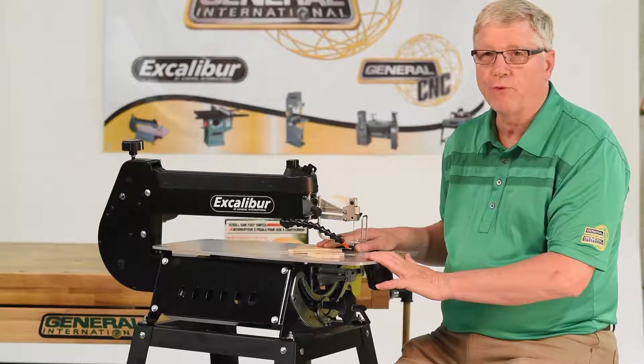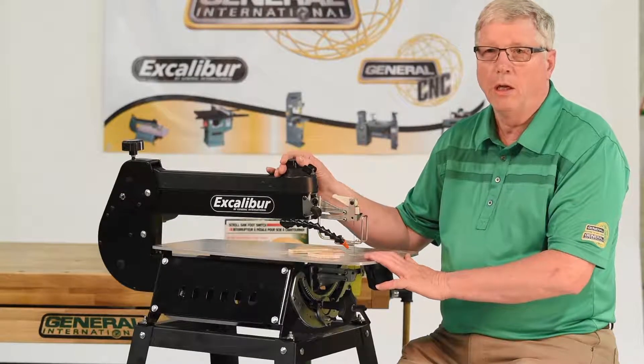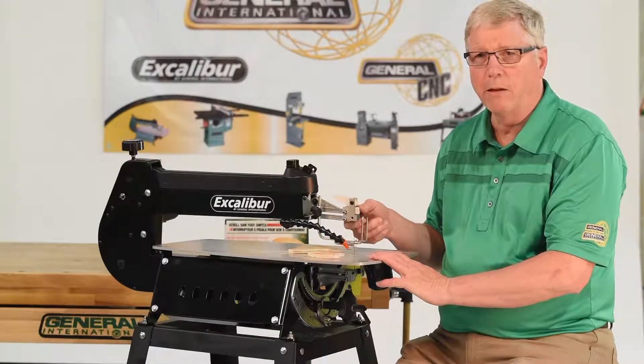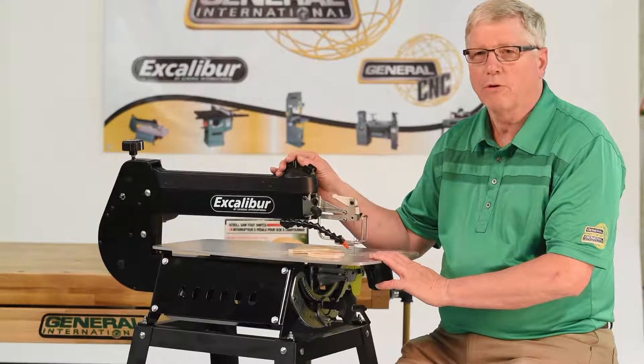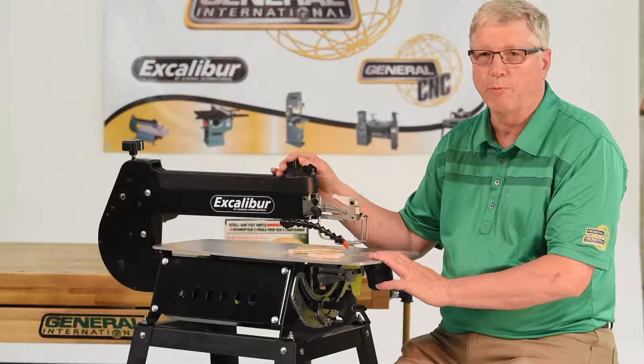It features a user-friendly design, placing the on-off switch, the speed control, adjustable air blower, and finger-operated blade clamps all within a two-inch radius of each other. The variable speed selector allows speed control from 400 to 1500 strokes per minute.